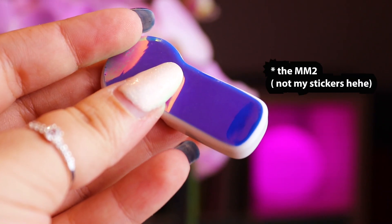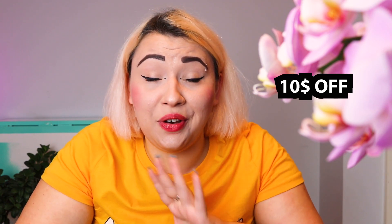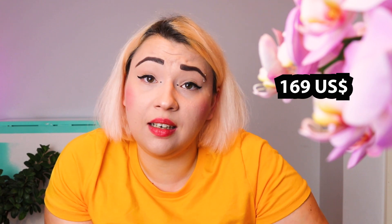They will start selling this on their website starting September 2nd. You will find an affiliate link below with a discount code of $10 off. At the time of release, the Meow Meow 2 costs $169 US without a discount code, plus shipping. Depending on which country you're in, you will also have to pay tax — that varies based on your country, but also luck — so take that into account.